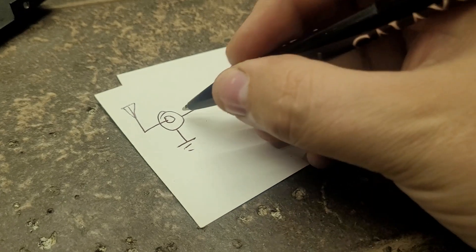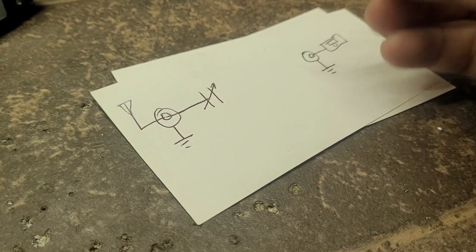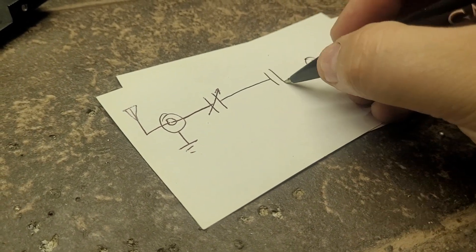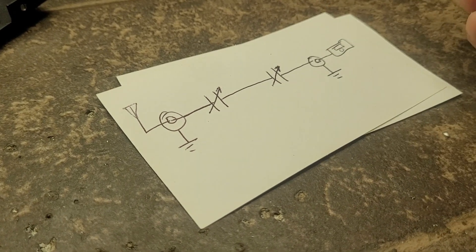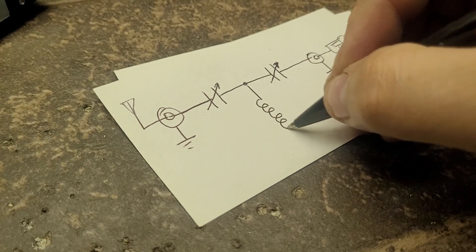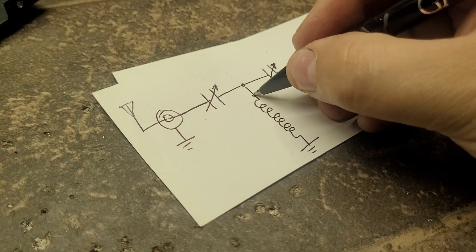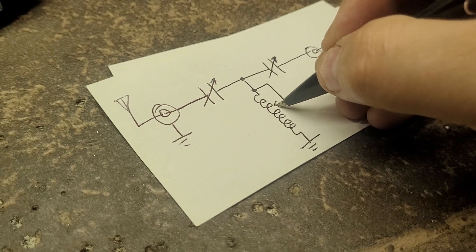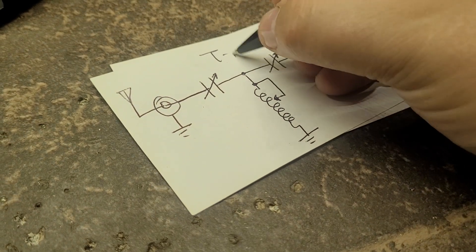With the T-network we have a tuning capacitor here and a tuning capacitor there, both going to chassis ground. Then we've got our inductor, which is grounded to the chassis. You tap the coil or use a roller inductor to move back and forth for main tuning — that's your T-network.